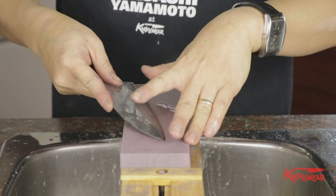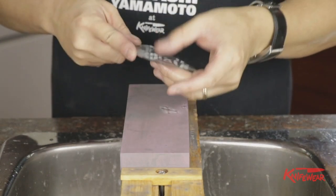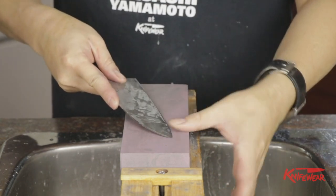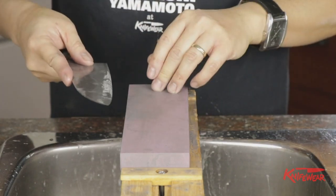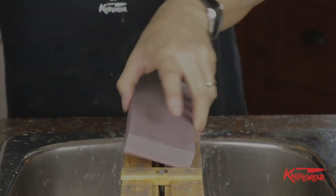An important thing about the 220 stone is that this is your first stone for hot rodding because you need to grind quite a bit of metal off. This is also the base stone. If you don't make your knife thin enough with the 220 grit stone, it will take a lot longer, and you may have to go back to the 220 stone to finish hot rodding. Now I move to the 1000 grit to keep polishing.